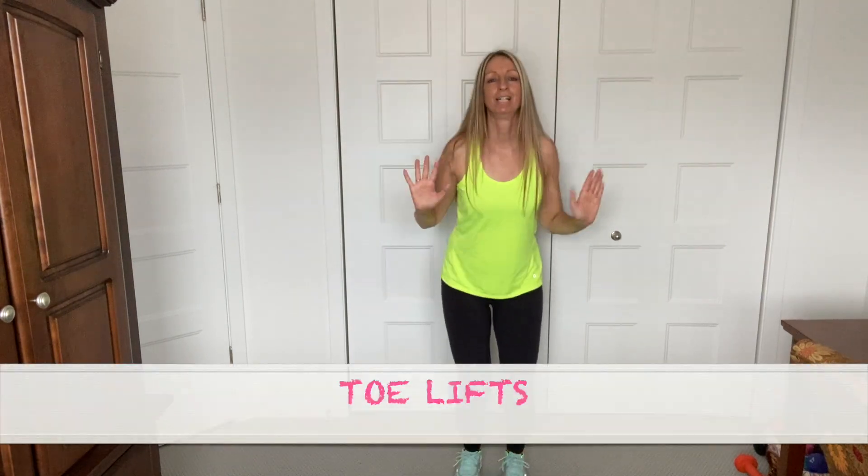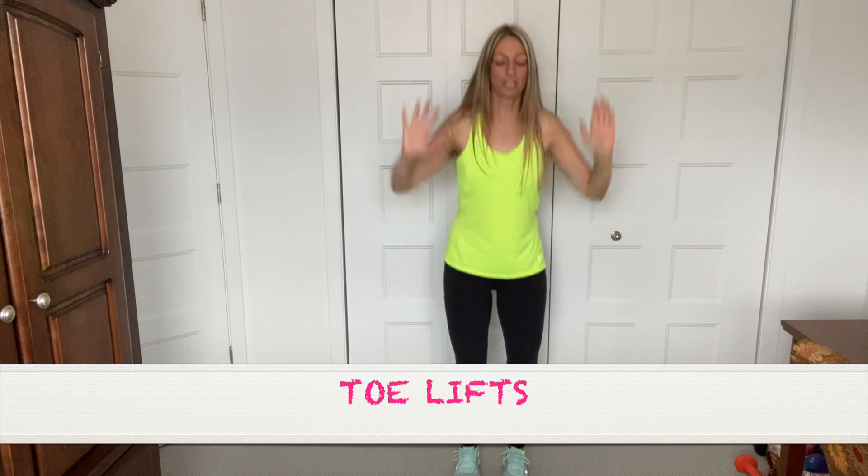Toe lifts. Up. Up. Get on your tippy toes, guys. Get those calves. Getting ready for some squats. Warm up those bottom and thighs.